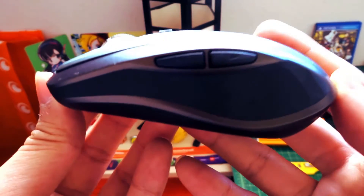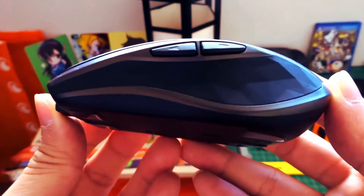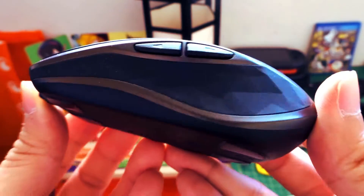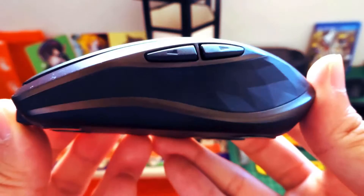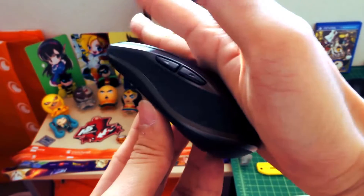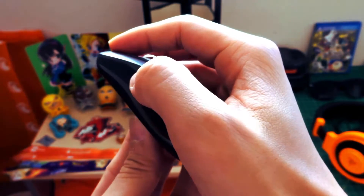Like its older brother, the Logitech MX Master, the Anywhere 2 shares a sleek and minimal design with a hard black plastic construction, gold highlights, and diamond-shaped rubberized sides. It also has decent ergonomics that are quite nice for on-the-go use.